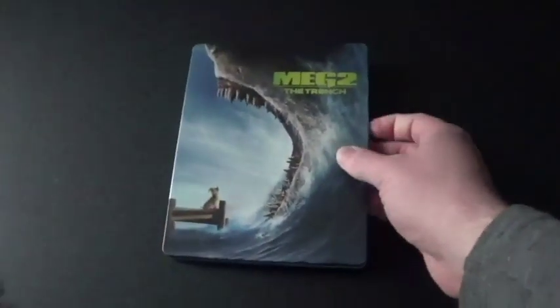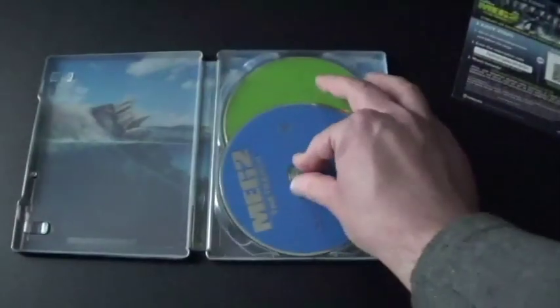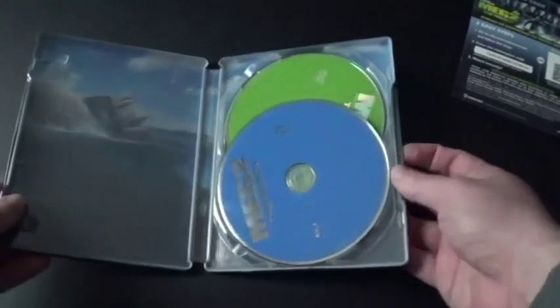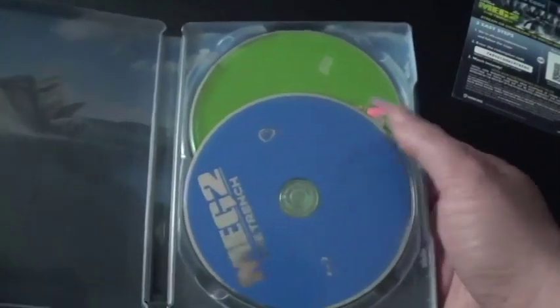Now, the good and the bad things about Steelbooks. Let's get this open. There's one of the digital copies. Here's the inside — there's the DVD disc and the Blu-ray disc. I really love the way the colors look: green and blue. I love it. Good job, Warner Brothers.